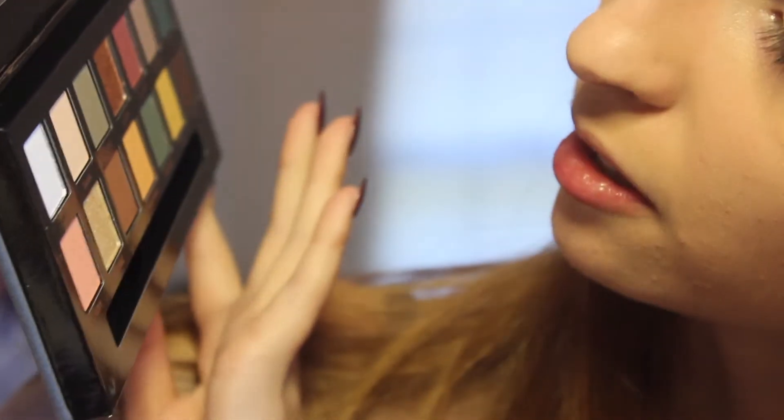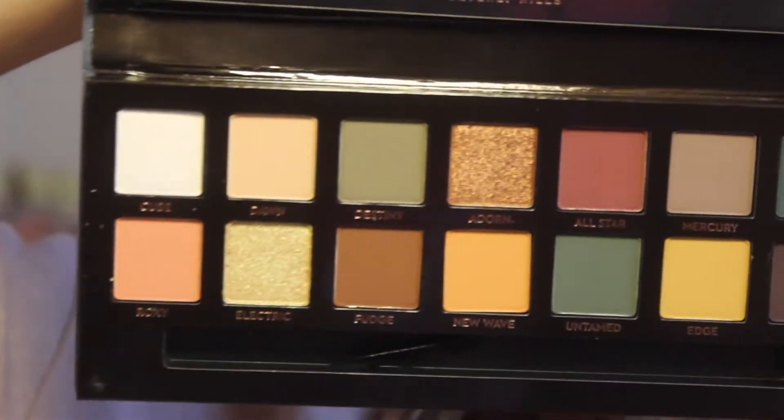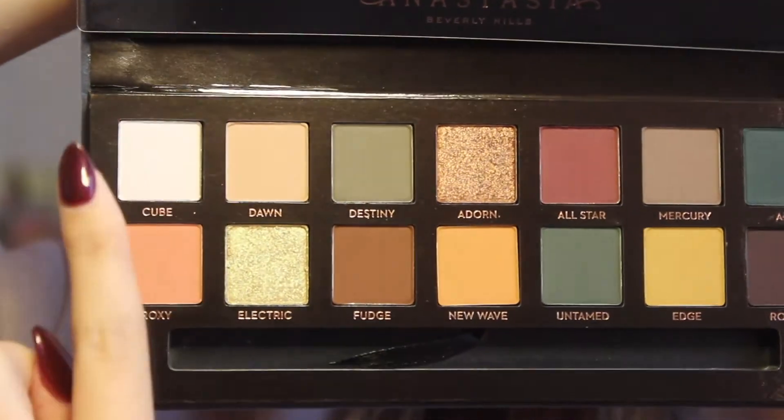I think the white's shimmery too. I'm going to kind of do a yellowy look. I think I'm gonna use Adorn on my eyelid — that'll be really cute. I'm going to use her brush first. The brush is pretty soft. Usually the brushes aren't bad. The brush that came in the Modern Renaissance palette was pretty good.